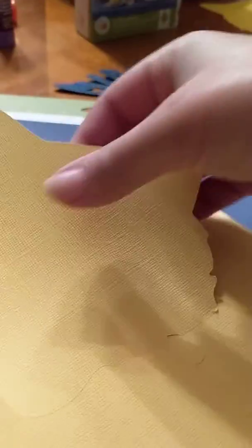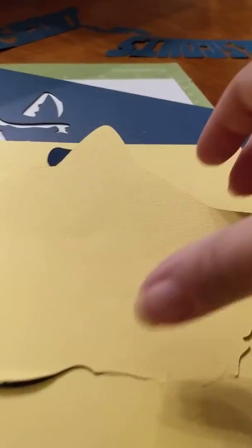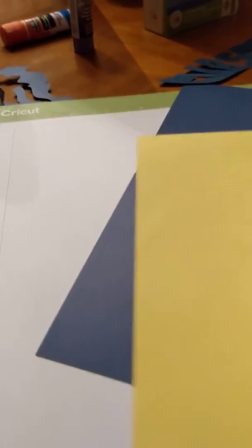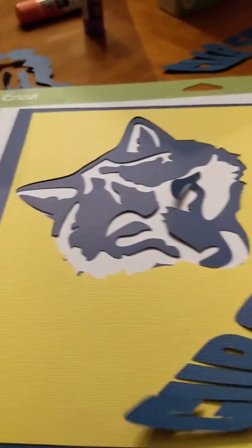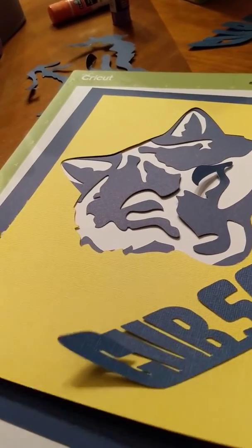Then we have our yellow cutout, which I still haven't removed all the pieces from yet, but it has cut out very nicely. As long as I don't rip it we should be okay. Here is my yellow cutout — there we go — which will just lay right on top of the blue. And then I already cut out some words that say Cub Scout.